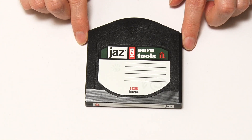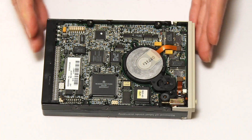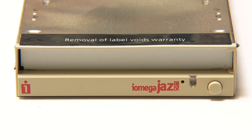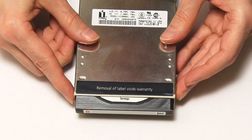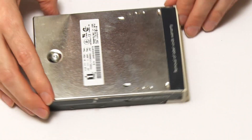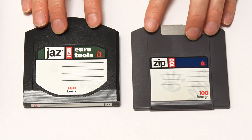One of the reasons Jaz remained pretty minority was the cost, but also the interface. You could get both internal and external mechanisms, but they were all SCSI — there were never USB or parallel versions of the Jaz Drive. Here's the mechanism I had in my computer. This is a Jaz Drive, and on the back is the SCSI connector. For me, the Jaz Drive is a piece of technology people forget — they don't seem to remember that Jaz drives were around. People always remember the Zip drives, but for me, the Jaz Drive was just as important a piece of storage technology.